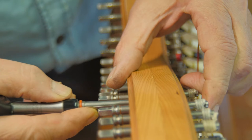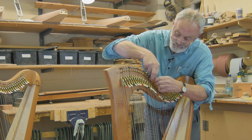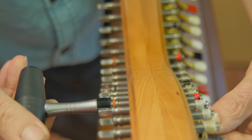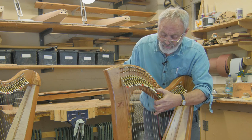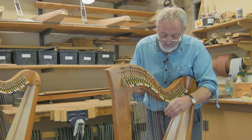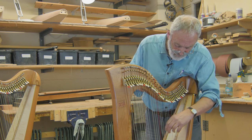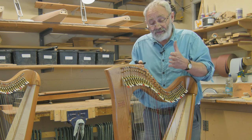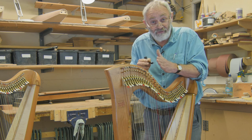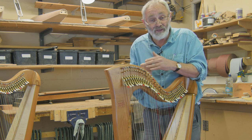Then put it back in and connect up the string. First of all the pin will be quite loose, which is fine — we're just setting it up. As the tuning pin begins to bite you just feel that nice pressure which is just enough to hold the string but not too tight. You can control whether the pin is too tight or too slack by pushing it in or out. If it's a bit sticky and that doesn't cure it, take it out and clean it — that'll help you to tune and keep the harp more stable.